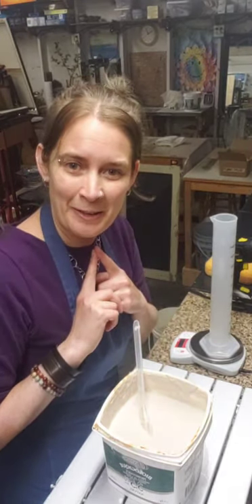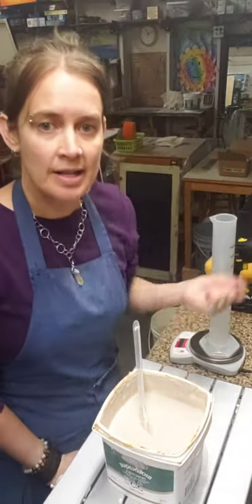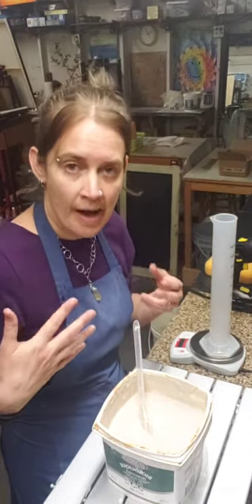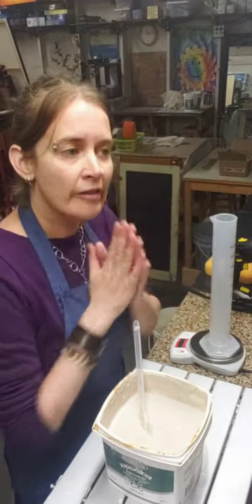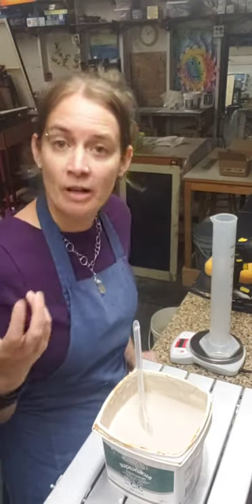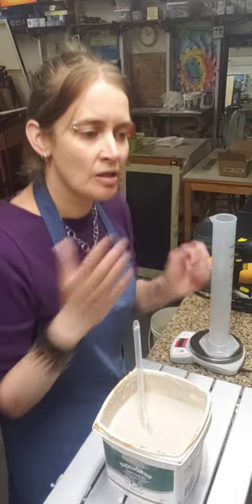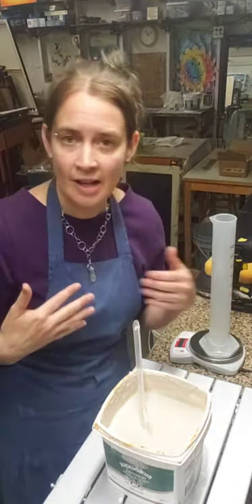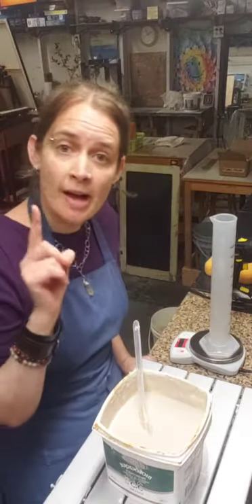Specific gravity is a way to calculate how much water is in your glaze. The amount of water determines how the glaze is applied and the thickness of the application. Measuring specific gravity gives you a consistent water amount so you're not guessing every time you glaze, making your application more consistent.